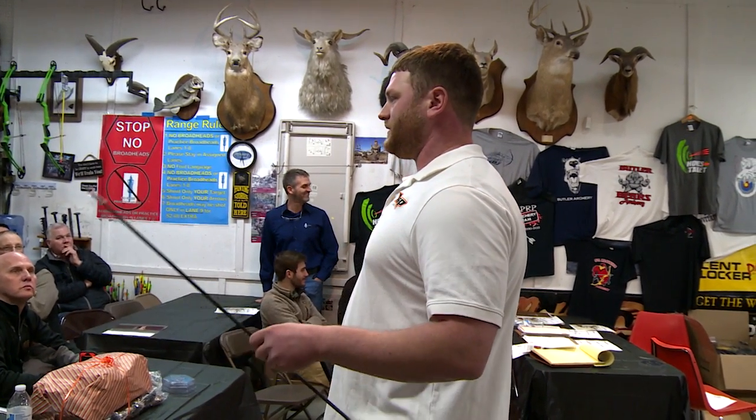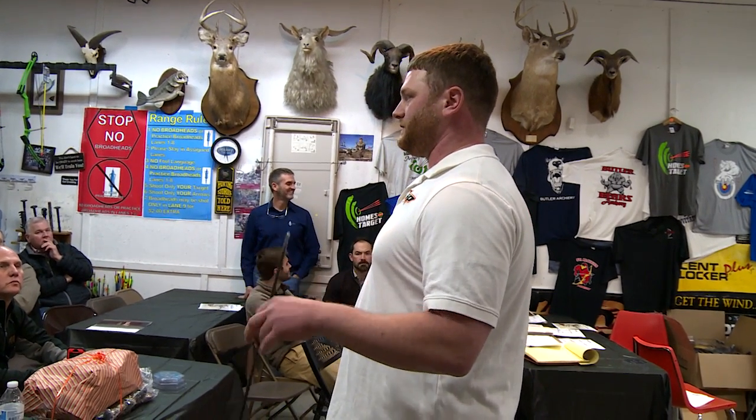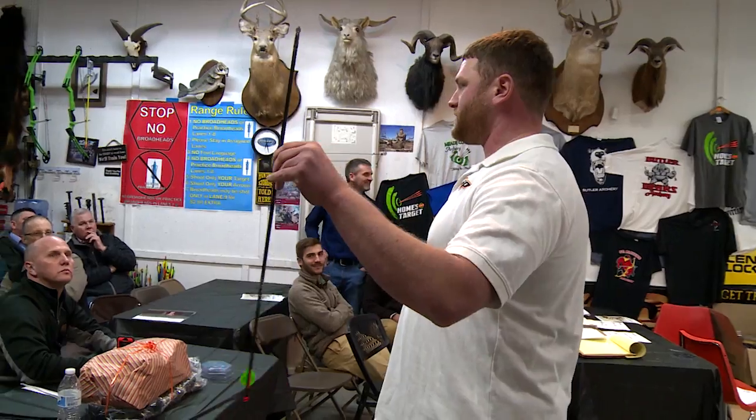They're meant to destroy. It's basically about what the shrapnel looks like when it's done — all that good stuff — and we'll see what happens. Let's start out with the Rage 2-Blade 100-grain.